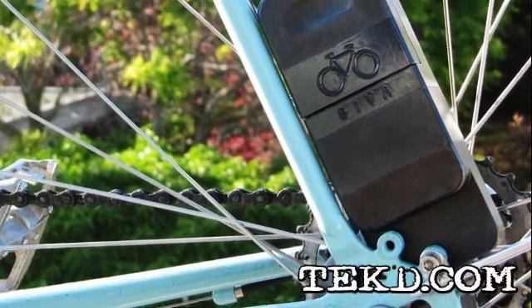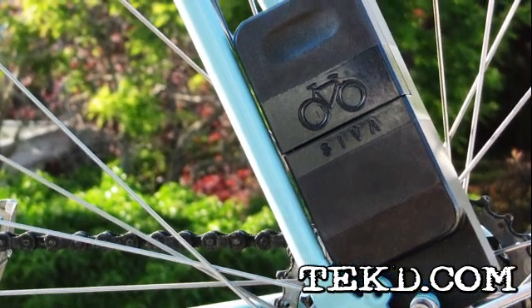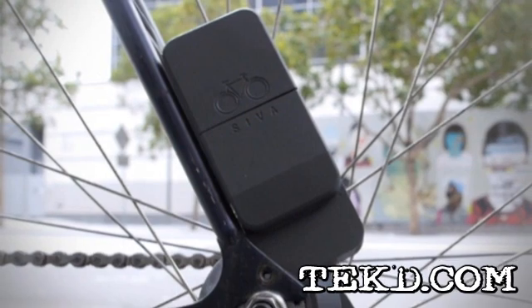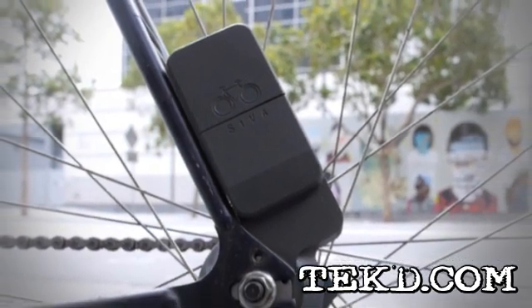Energy spent cycling can get you around and away from it all, to places where charging a device might be an issue. With the SEVA Cycle Atom, you can now capture that energy and turn your pedal power into real, usable power for your devices.